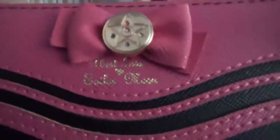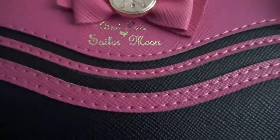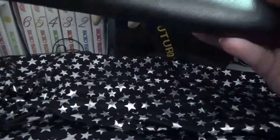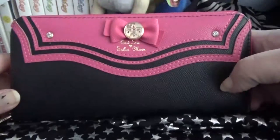It has writing there. It says 'Best Love, Sailor Moon.' So it's not perfect. Like I said, it's a bootleg, so you can't expect it to be an amazing thing. But I'm happy with it. I needed a new wallet for a while and I figured I want a Sailor Moon wallet.